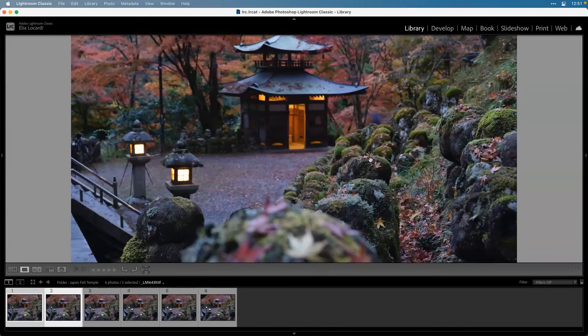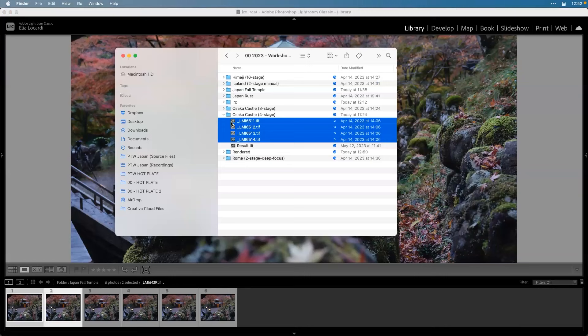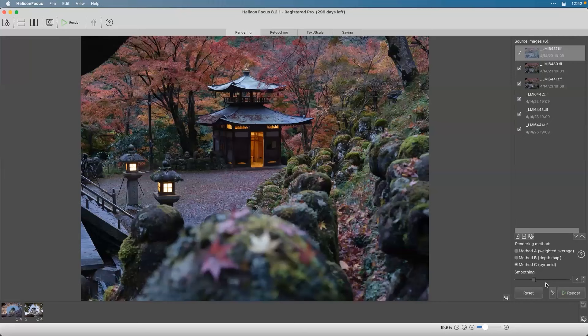I wanted to make sure I got all the focus levels - the leaves themselves, the middle ground, and the background. I have alternate exposures too. These are huge files - 600 megabytes each. Let's drag them into Helicon Focus and see what happens. This is a lot more complex with many more fine details to pick up. Default settings, Method C - you're going to start noticing a pattern that it just works.